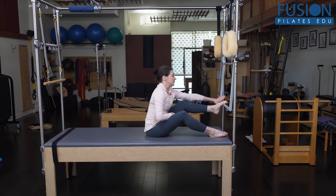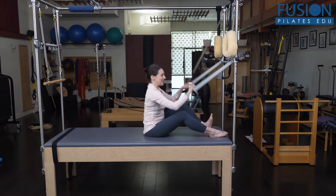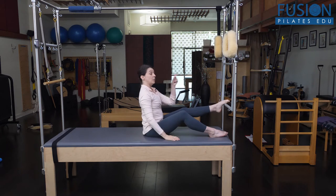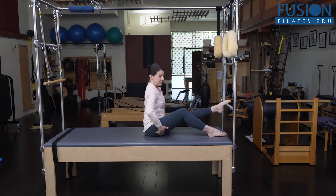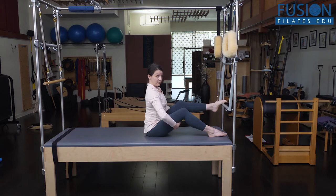Just know that when you're working with your client, make sure that you're spotting the bar for them, because if their foot comes off, up goes the bar. I have one blue spring, so it's not a lot of spring tension. I've got one foot on the bar, my opposite knee is bent, and I'm sitting as tall as I can on my sitting bones.